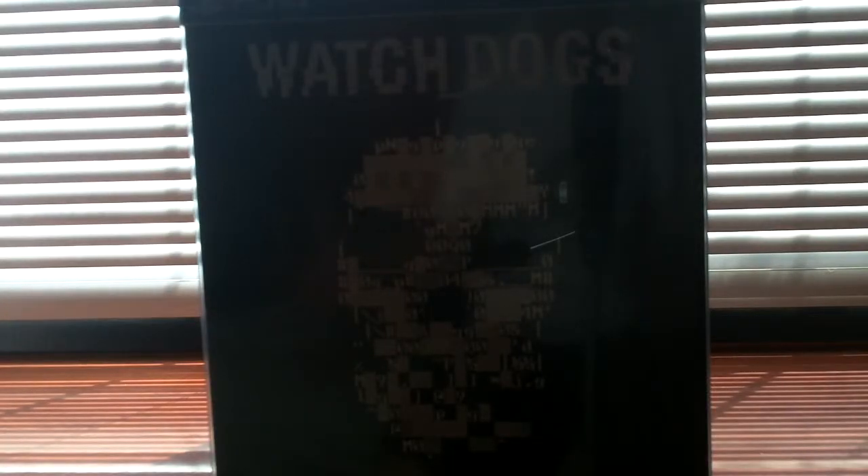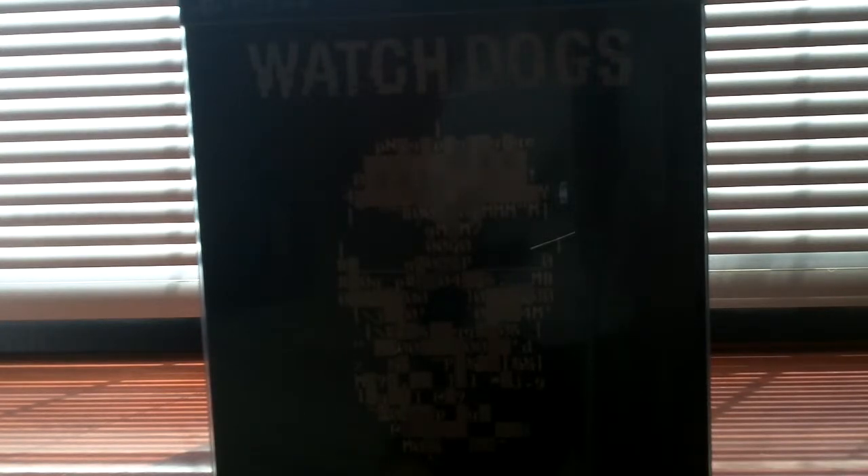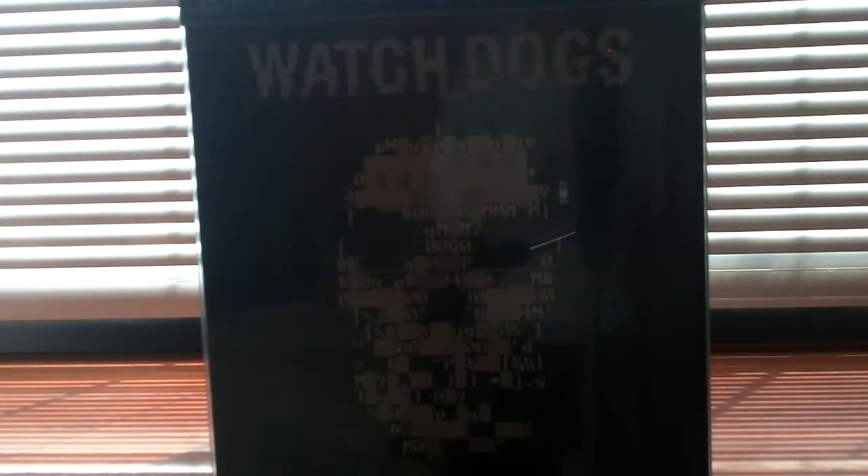Hey guys, Toxic here from LPTN and we are going to be doing an unboxing of Watch Dogs. I got the limited edition, special edition, collectors edition things. I'll have a link below when it comes out — a link to the playlist for the let's play, because I'll also be doing a let's play on the game. Anyway, that's my little intro, let's get into the unboxing.